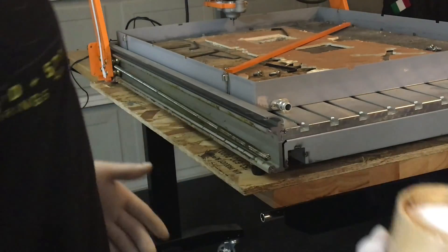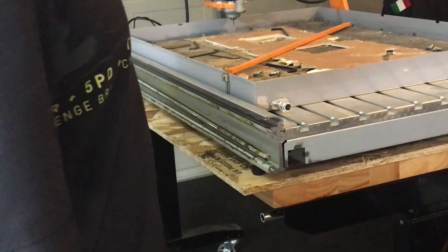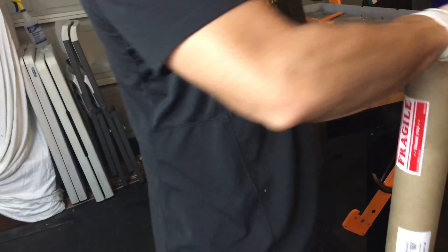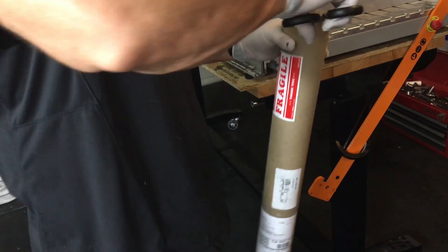Hello my German viewers. This is Hover Junkie. I went ahead and took the front plate off and the side panels. Let's take a look. We're gonna do an open box real quick before we do the installation on the lead screws.